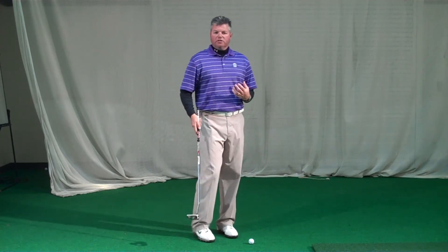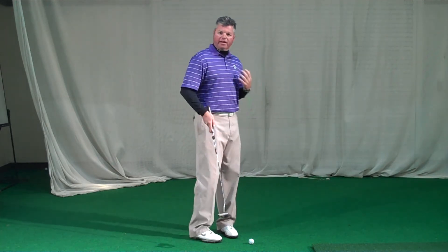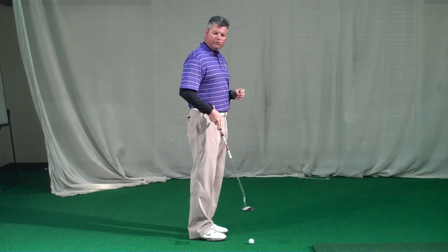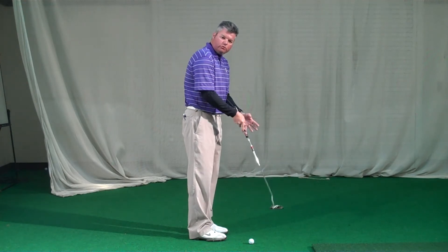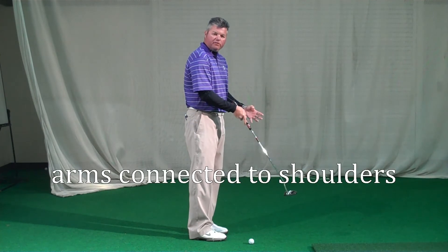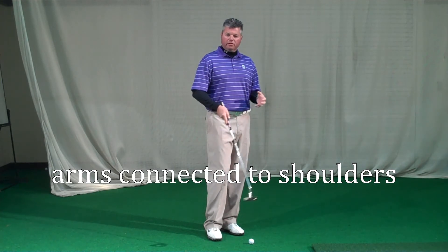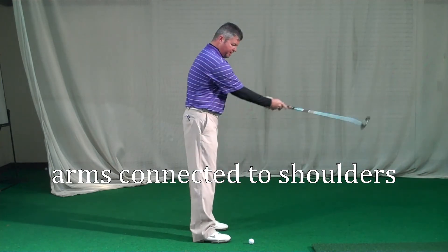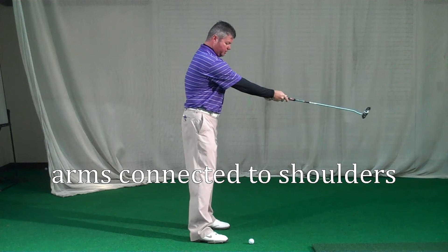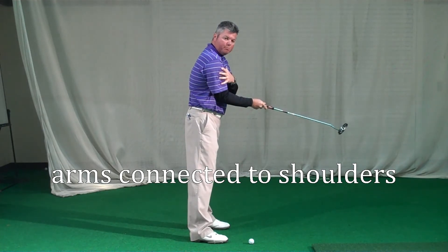Next is posture — how are we going to control the stroke and control the shaft angle? It's all about how we set up to the golf ball. Connection is very, very important. Good putters have a tightness to their setup and stroke — not meaning that they're tense, but things are all connected together. If you feel the shoulders are a driving force in your putting stroke, then we should get our arms connected to the shoulders. Extend the arms and basically get our elbows into our rib cage, which connects the upper arms with the shoulders.